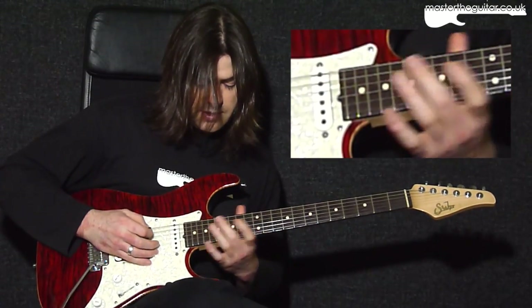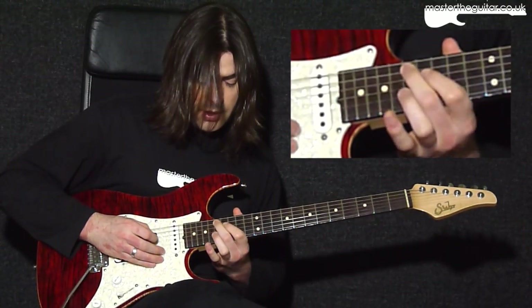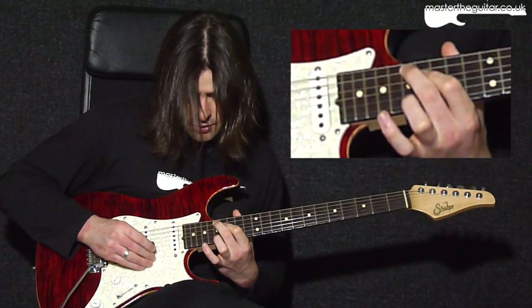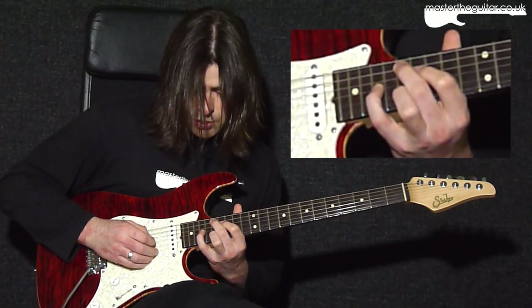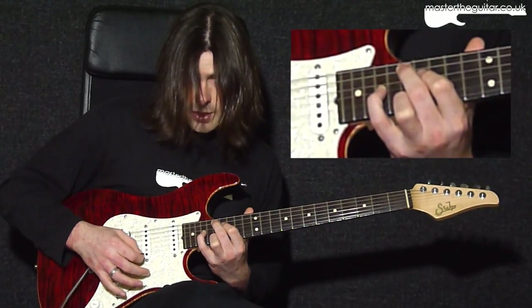My second finger is playing the 17th fret of the A string, my first finger is playing the 16th fret of the D string, my third finger is playing the 17th fret of the B string, and my fourth finger is playing the 19th fret of the G string. We also have an open E at the top.